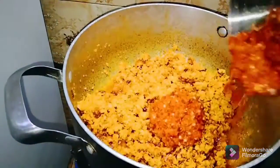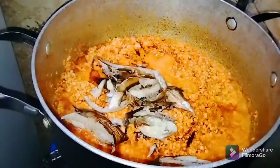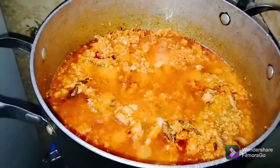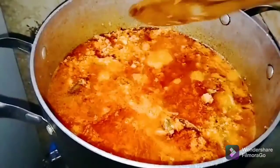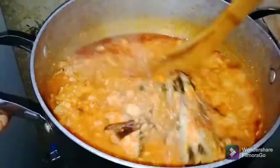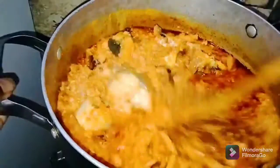After scrubbing the egusi, add in the blended pepper and stir together to combine. Then add 1 cup of turkey stock and 1 cup of clean water, and give it a stir to combine. After it has combined, add in the fresh mackerel and stir to combine, allowing it to come to a boil for 5 minutes. After 5 minutes, add in the crayfish powder and stir to combine thoroughly.